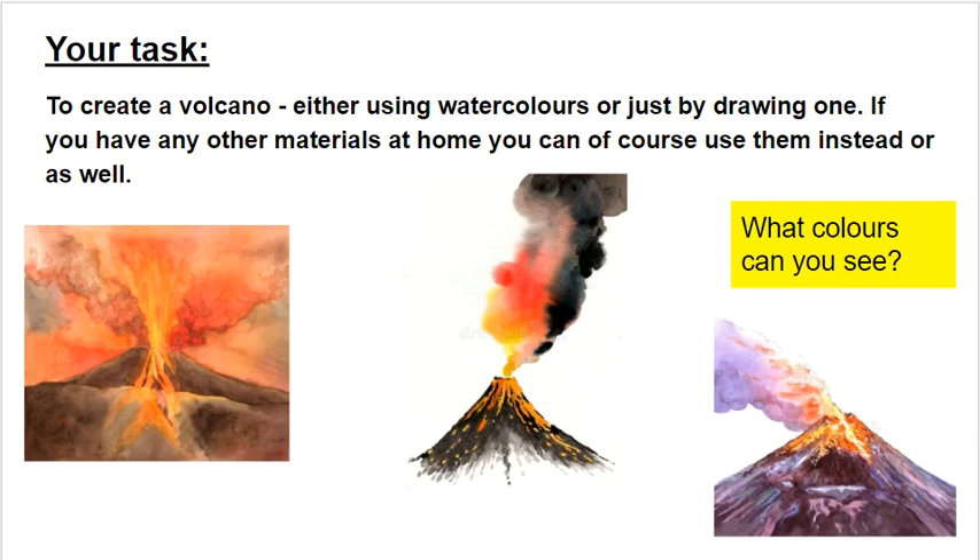Your task is to create a volcano, hopefully using watercolours, but as I've already said, you can just draw one. If you have any other materials at home, you can of course use them instead — if you've got other paints or you want to do a collage or anything like that, that's absolutely fine. On this slide and the next slide, we've actually got three examples on both pages of watercolour volcanoes.